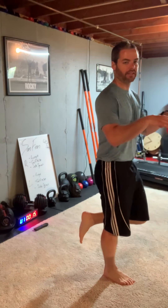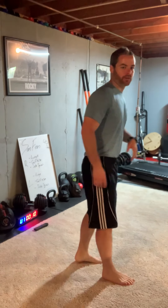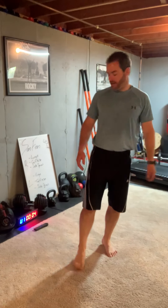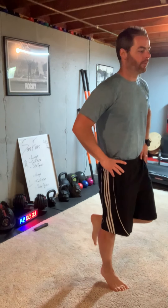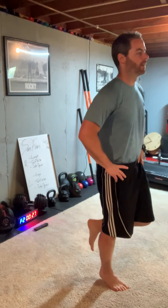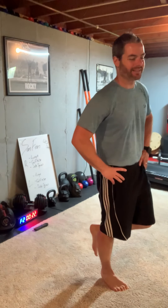For the calf raise, balance yourself — if you need to hold on to a chair, whatever you need to keep balanced, that's fine. Just right leg, going right up to your toes. Three exercises for right foot, three for left. You're just calf raising — hands on the waist, going up and down on that one right leg.